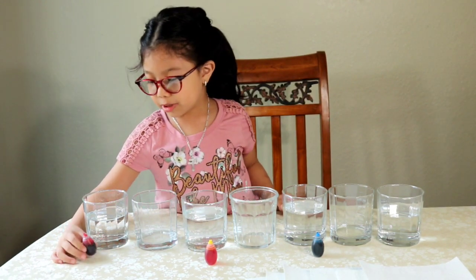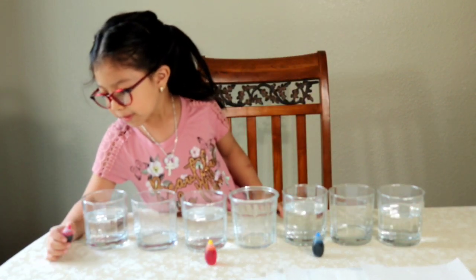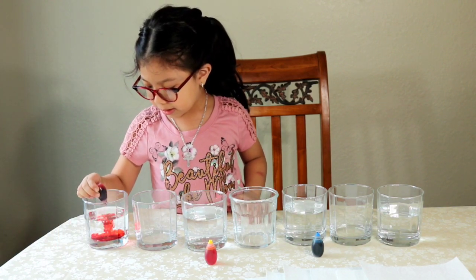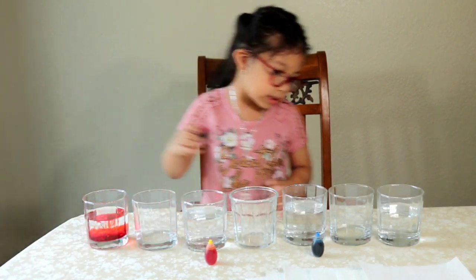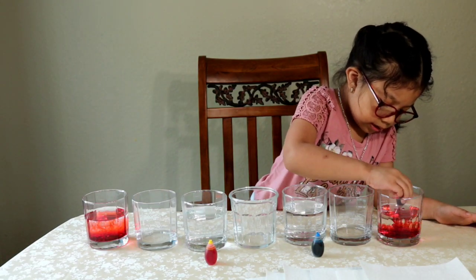We're going to pour the red in this cup and this cup. We need 10 drops. 1, 2, 3, 4, 5, 6, 7, 8, 9, 10. Then 1, 2, 3, 4, 5, 6, 7, 8, 9, 10 for the second red cup.